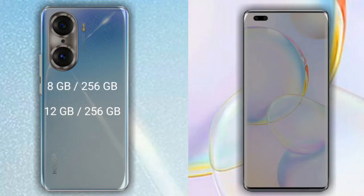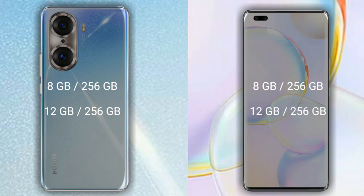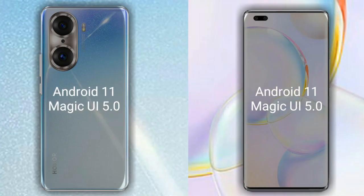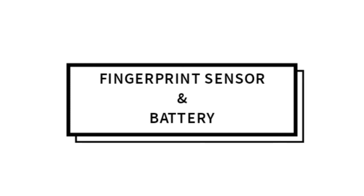Let's talk about RAM and internal storage. The Honor 60 Pro has two available options: 8GB RAM with 256GB internal storage, and 12GB RAM with 256GB internal storage. Both phones run on Android 11.